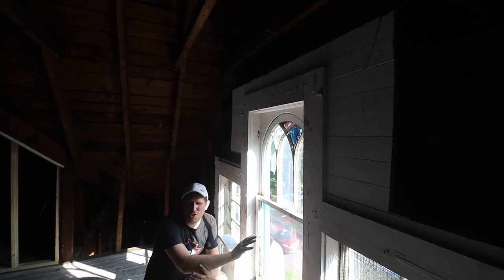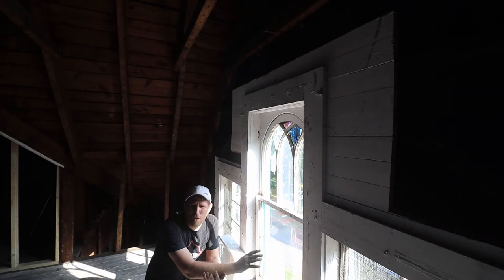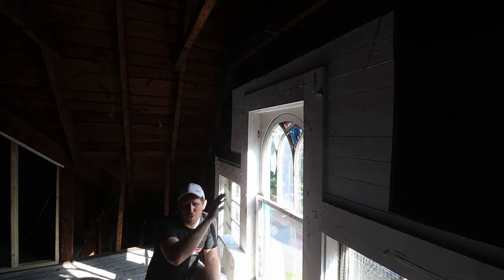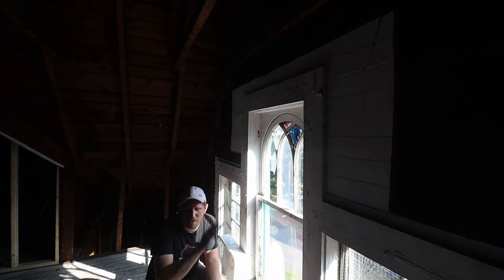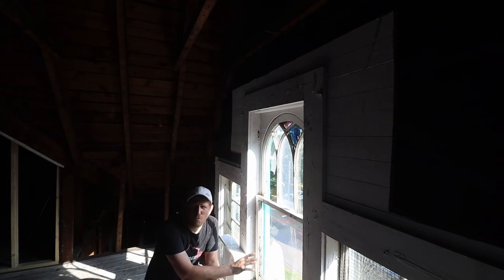We would love to restore this window. This is up here in our master on the front of our building. We have these arches with fake stained glass right now — they actually have plexiglass in there and just painted it. The window itself, the sash, all the pieces are really rotten.